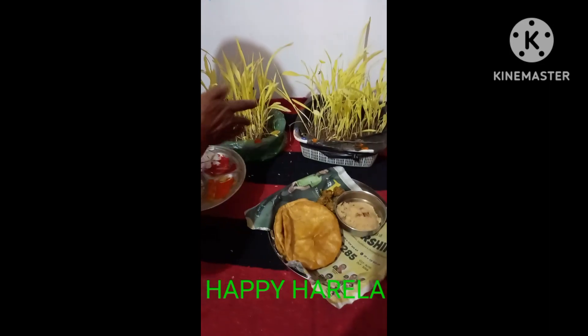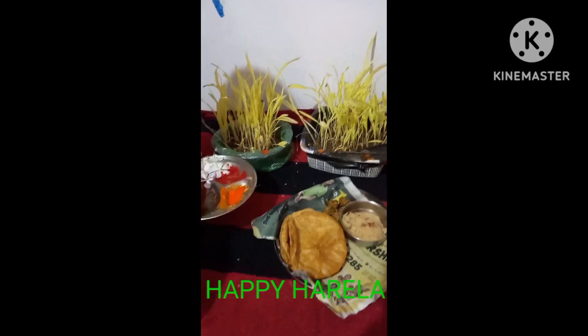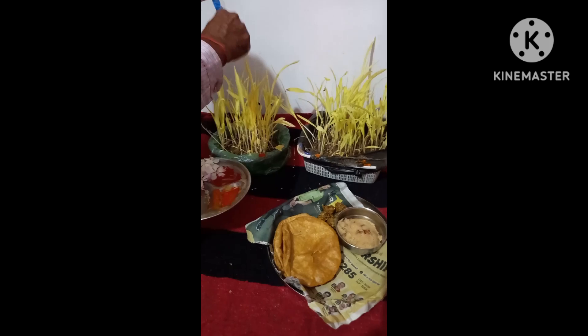We have prepared what we have done here. Here is a Harayoga and Pithya. After this, it will be cut.